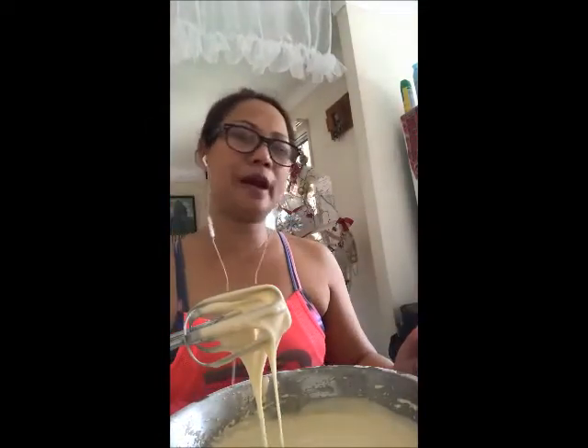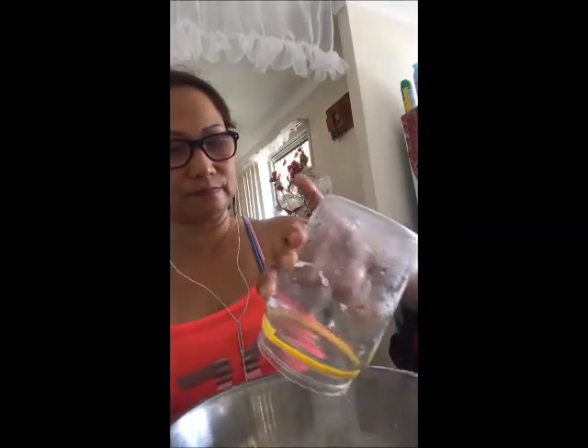We'll use the other mixing bowl. So the meringue — we will use the egg white, not the yolk, egg white and the sugar. So this is it, because I separated the egg white already. And we're going to pour the sugar in a little bit at a time.